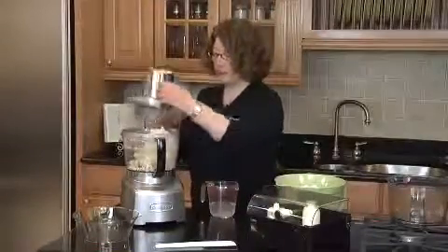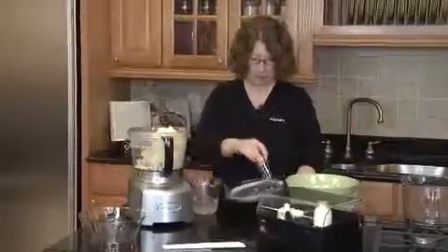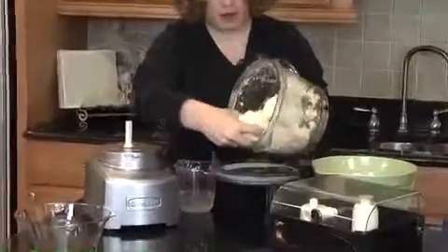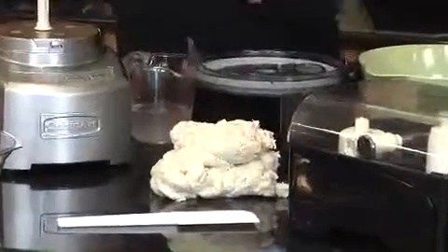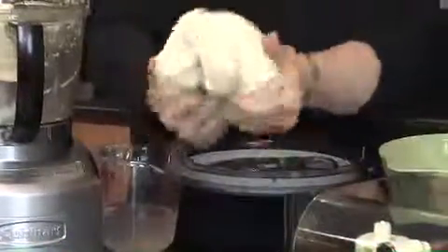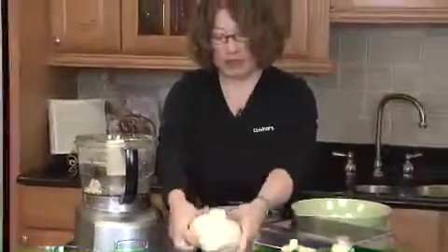Now that our dough is done, let's remove it from the work bowl. I'm going to take the lid off — look how beautiful it is. I'm going to just get it out and incorporate the little pieces together. Look how beautiful that is — it's a beautiful bread dough. All you have to do now is proof it, bake it off, and it couldn't be easier or simpler with your Cuisinart Elite Collection food processor. Thank you.